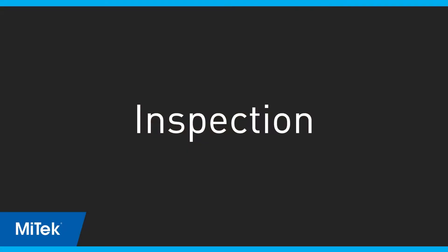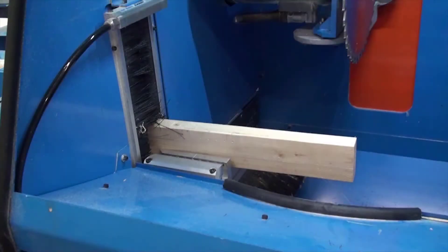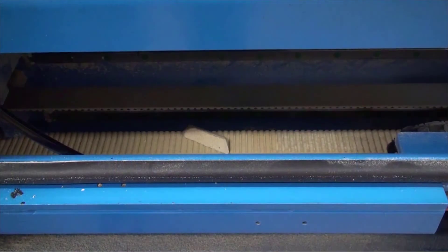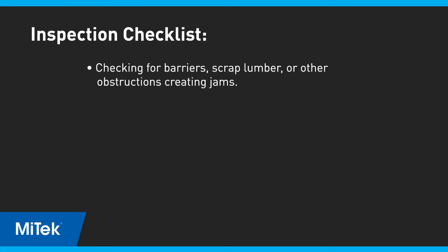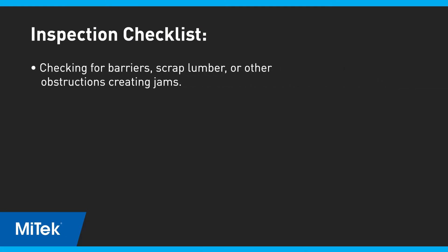Always begin with an inspection of any affected area or chamber. Because all axes work together and affect one another, inspect moving parts that may indirectly affect other axes. This inspection should include checking for barriers, scrap lumber, or other obstructions creating jams.